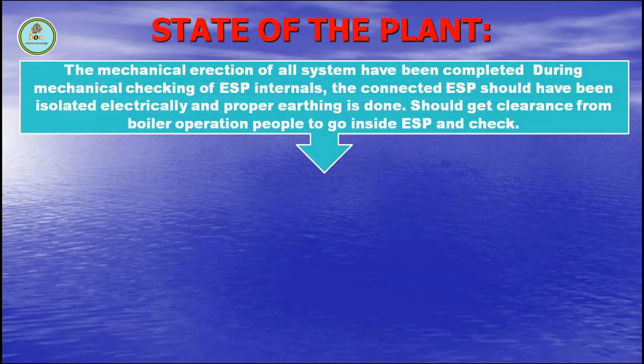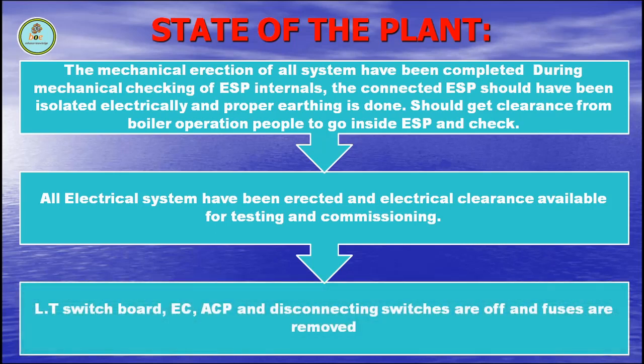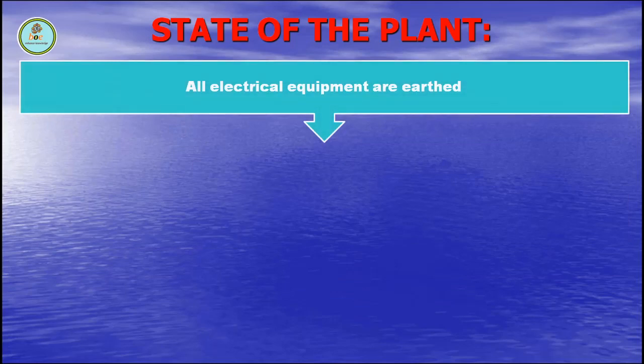State of the plant. The mechanical erections of all systems have been completed during mechanical checking of ESP internals. The connected ESP should have been isolated electrically and proper earthing is done. Get clearance from boiler operation personnel to go inside ESP and check. All electrical systems have been erected and electrical clearance is available for testing and commissioning. LT switchboard, EC, ACP and disconnecting switches are off and fuses are removed. All electrical equipment are earthed.